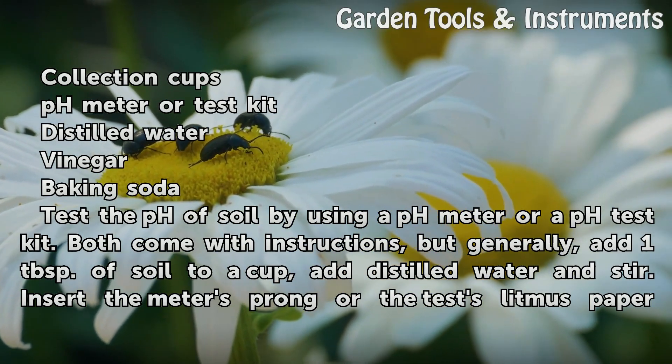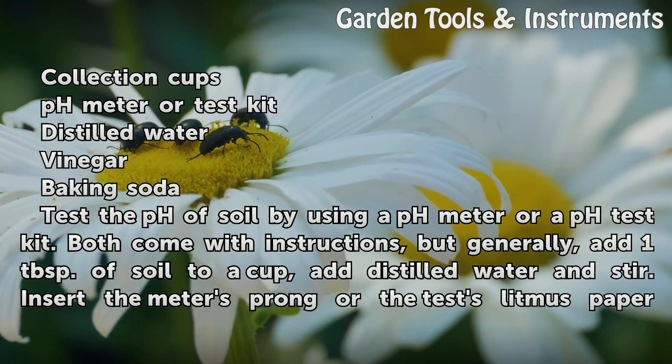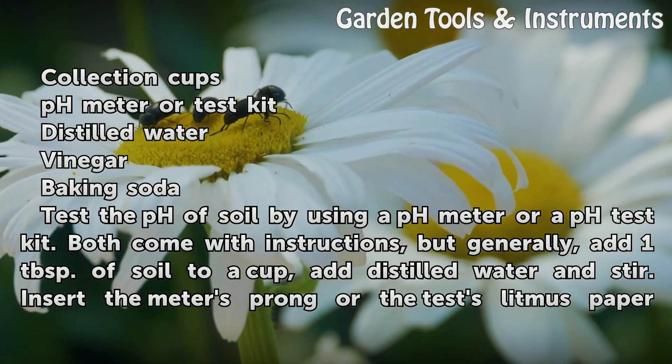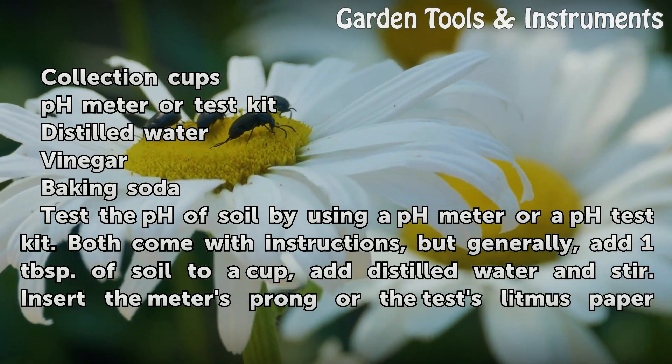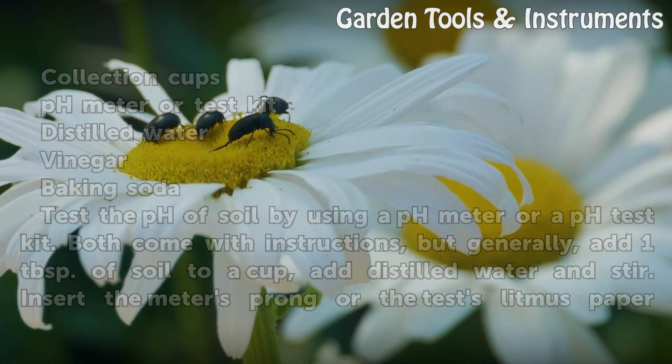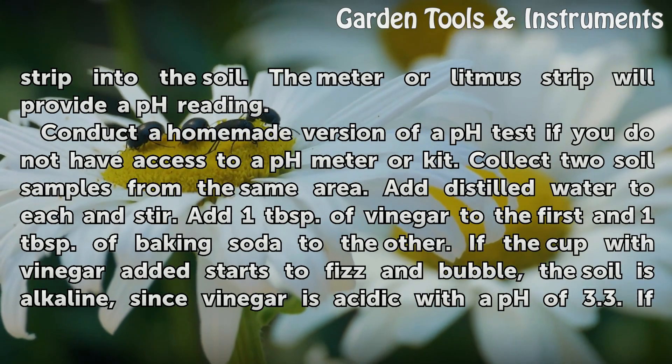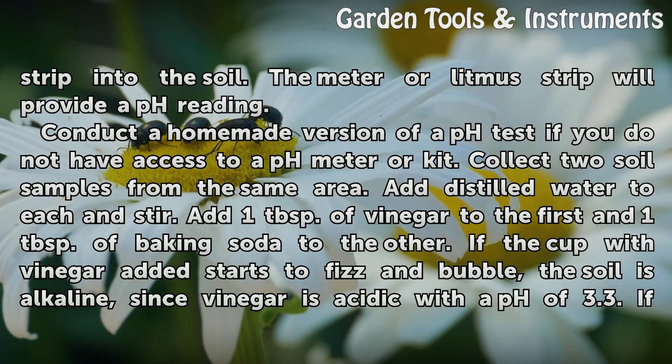Test the pH of soil by using a pH meter or a pH test kit. Both come with instructions, but generally, add 1 tablespoon of soil to a cup. Add distilled water and stir. Insert the meter's prong or the test's litmus paper strip into the soil. The meter or litmus strip will provide a pH reading.